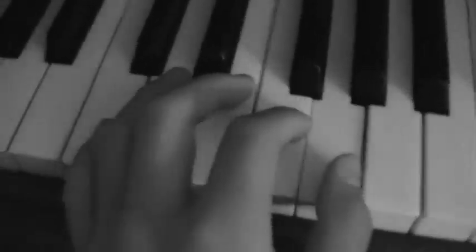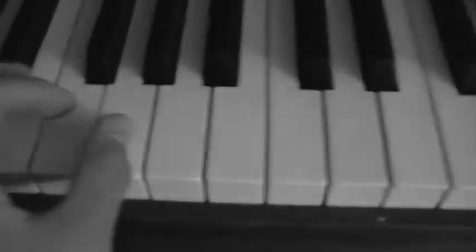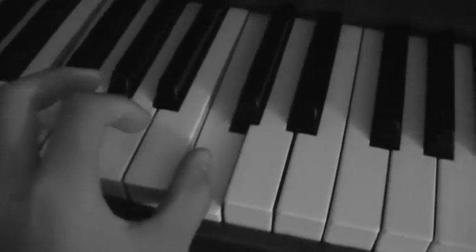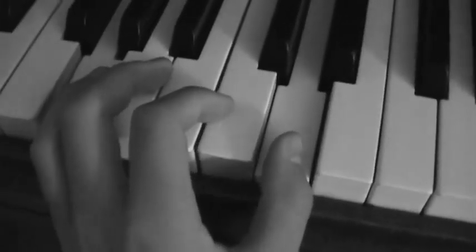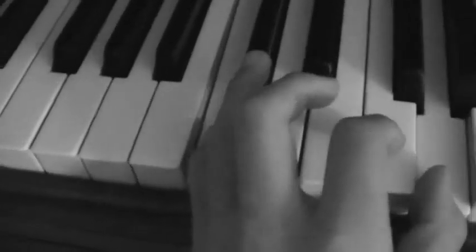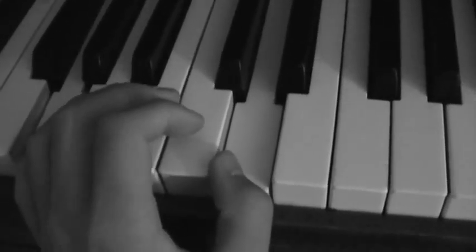And for the right hand, you go — or you can go like that. And then you go, so I play those three one more time.